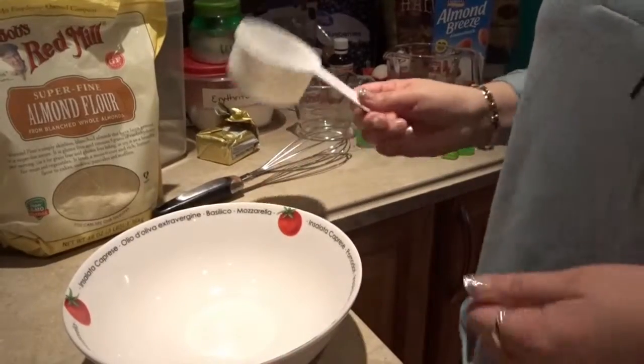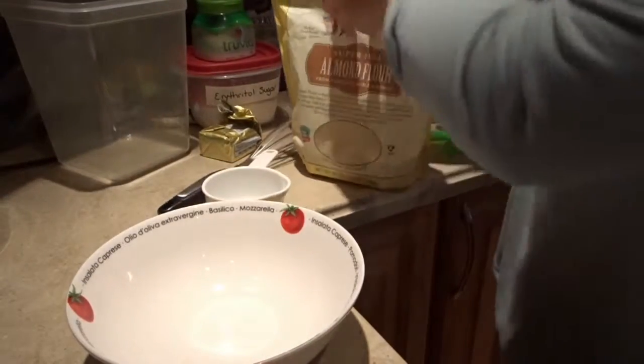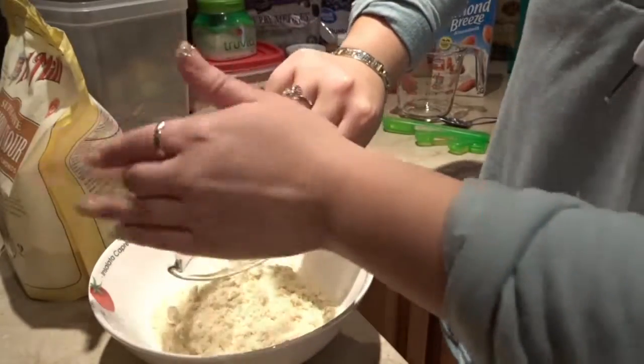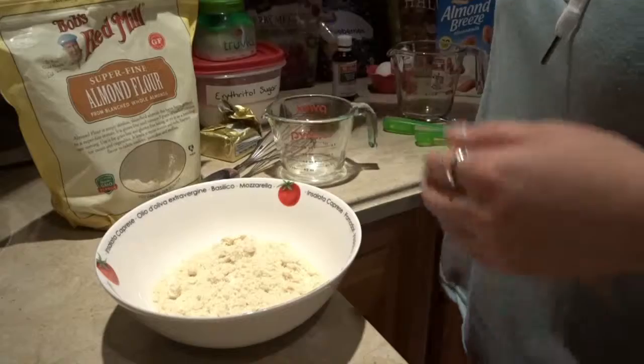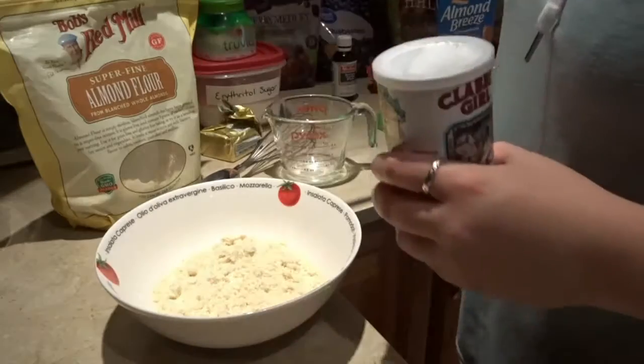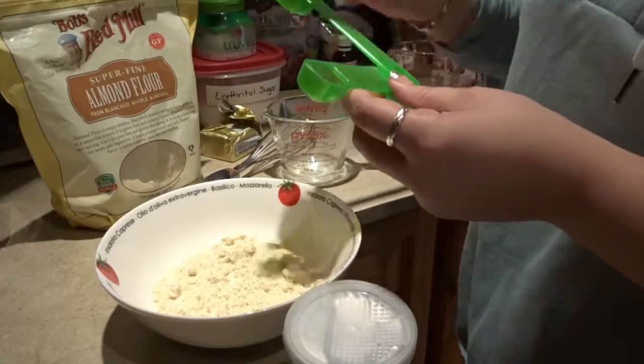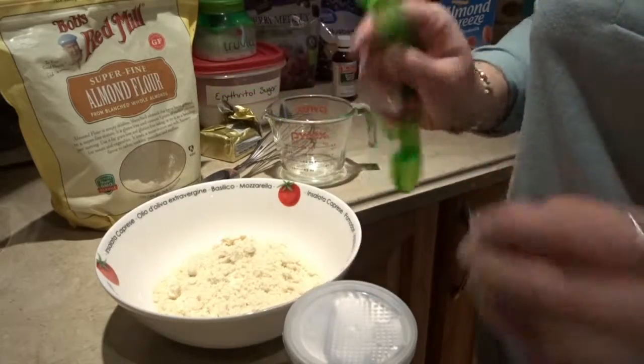Now I'm going to get one cup of almond flour and add that into the bowl. Next is the baking powder — we're going to be using two teaspoons. So not the tablespoon, but two teaspoons.